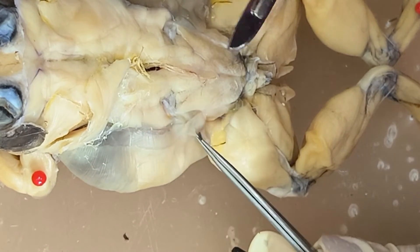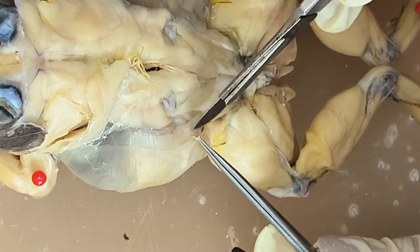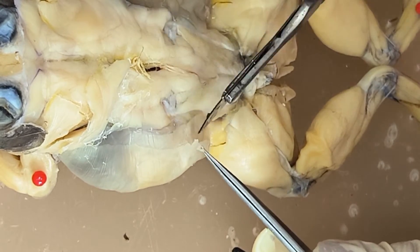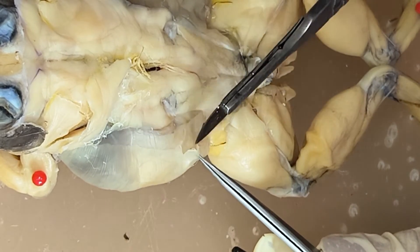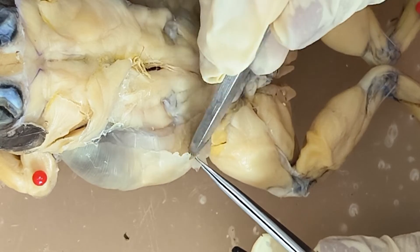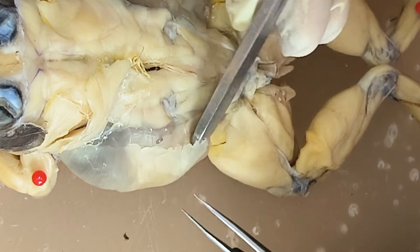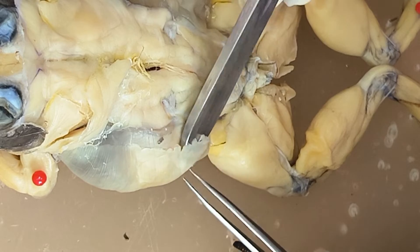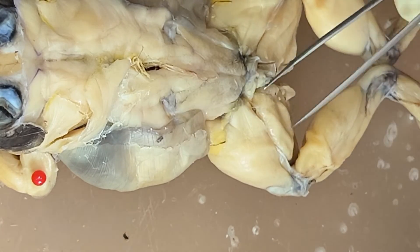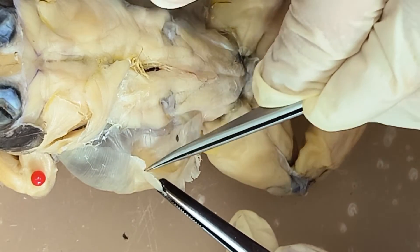You can lift the muscle and separate that, just to show that they are overlapping. So you can see here the external oblique. And if you're going to focus on the direction of fibers, the fibers are going up like this. And as for the internal oblique, the fibers are actually running this way.